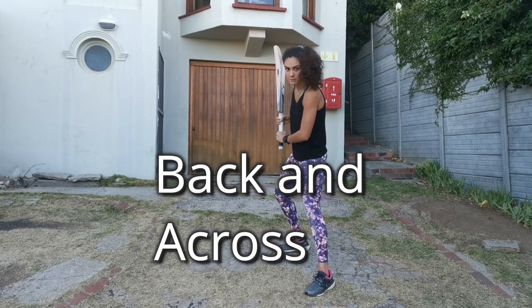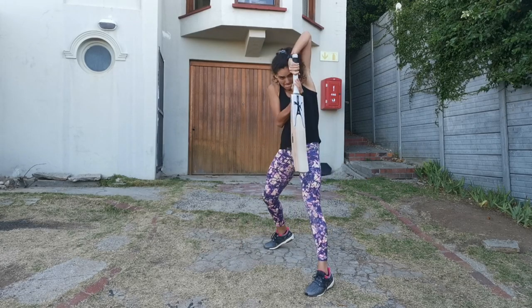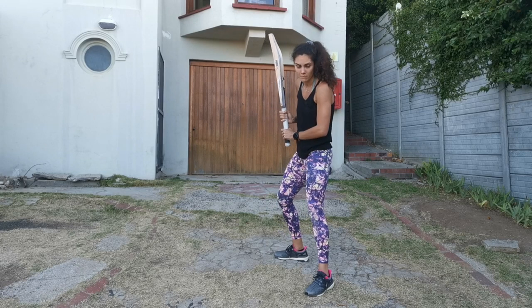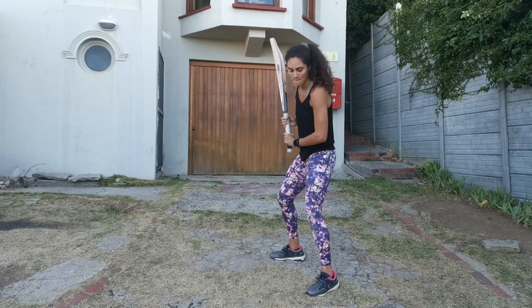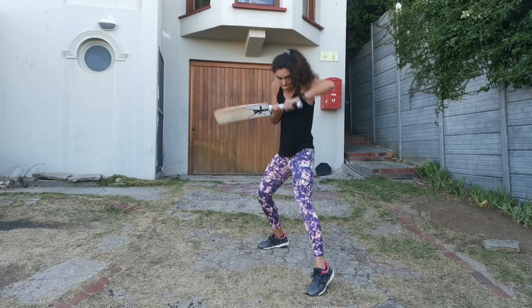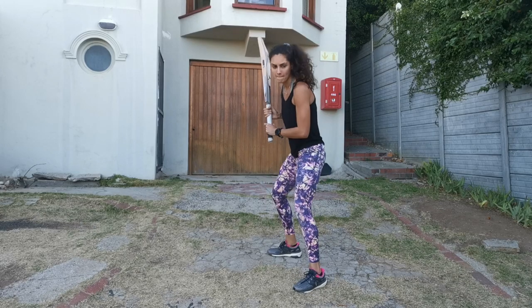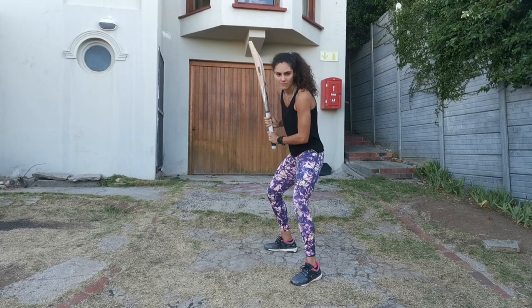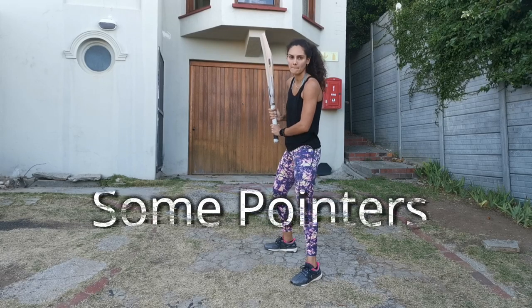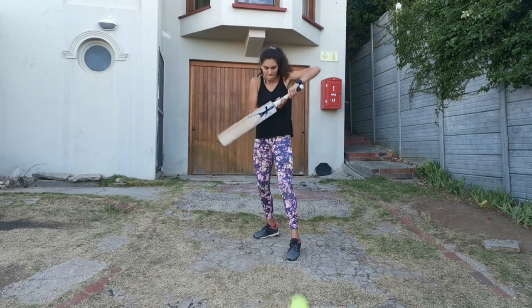The back one must go that way — look here, that way. Not that far, go. That's fine, and the front one can move a little bit closer too. Good. Soft hands — let the ball hit the bat. So remember when you go back, you're still going to turn the shoulder back and then just bring it down gently. Go. Well done.